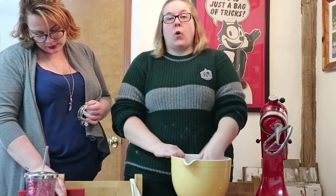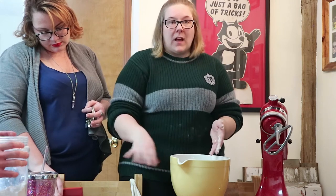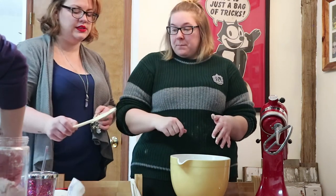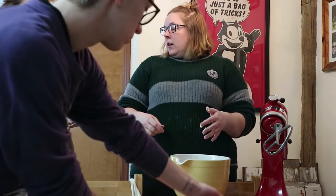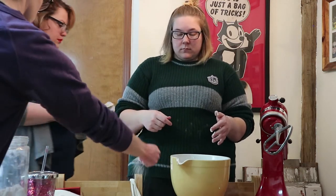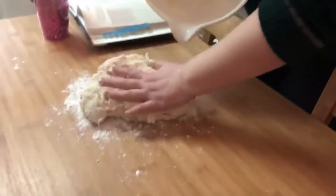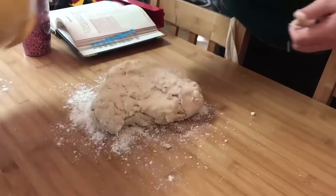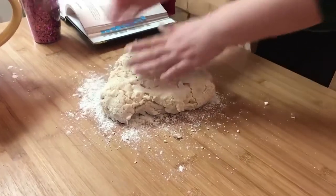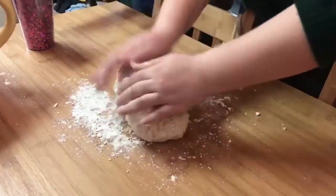After you've formed it into a dough, you want to pour it out onto a flour-dusted surface and knead it for a little bit. So we're going to take the dough and put it onto a floured surface here — you can see it's formed pretty well. There's a little bit of flour in the bottom, and we're just going to knead it.